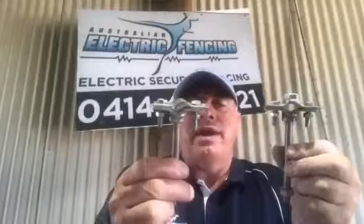Hello, my name is Rick Lovell from Australian Electric Fencing and I'd like to talk to you about our mounting saddle for our double stacker fence. It's all 316 marine grade stainless. The only difference between this mounting bracket and our original bracket is an extra nut welded on the last saddle.